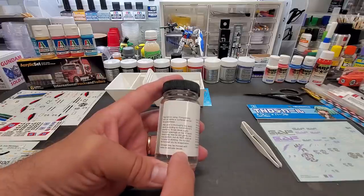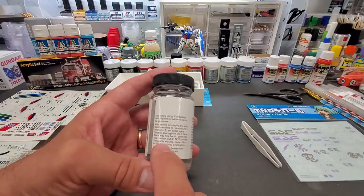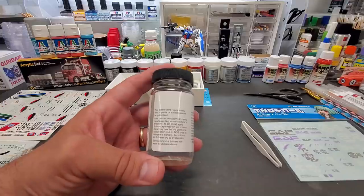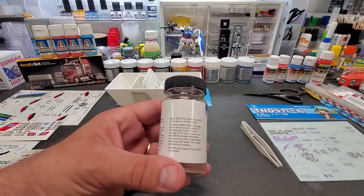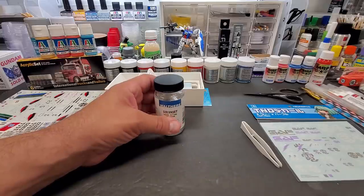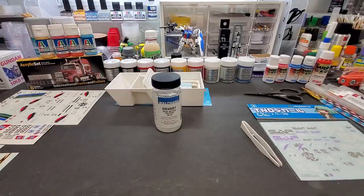It says it may be thinned with water for delicate decals. Applying sparingly on top, the decal may be slid into final position, but do not prod while Solvaset is working — do not blot, let it dry by evaporation. I can also use my food dehydrator, which works just as well. It makes the decal snuggle down, allows decals to stick better, and helps eliminate air bubbles. Let's get on with the test.